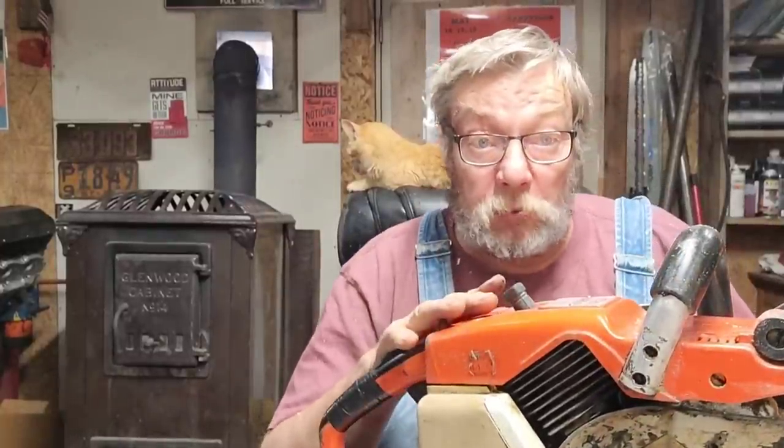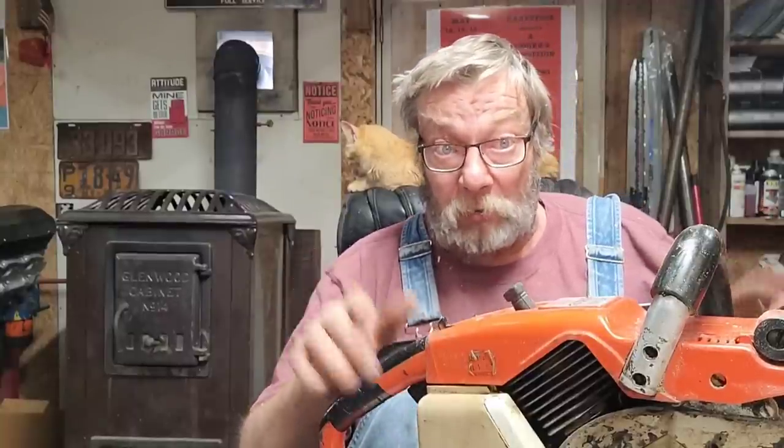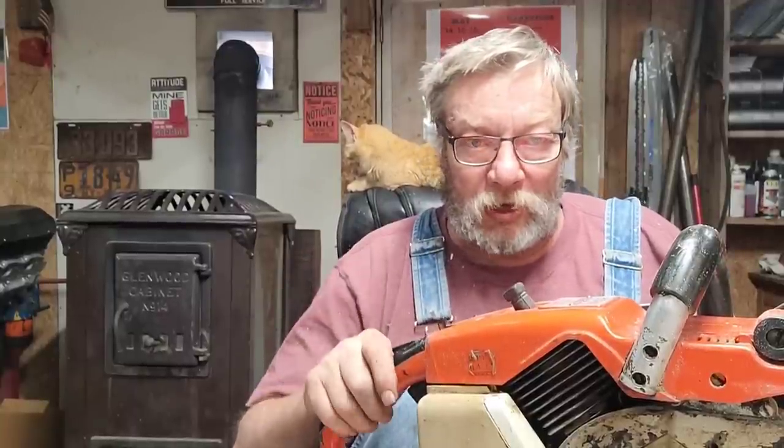We've got stuff you're going to hear right now that nobody knows about for these saws. The first thing is the bearings — you know you can't get that clutch side bearing for these until now.